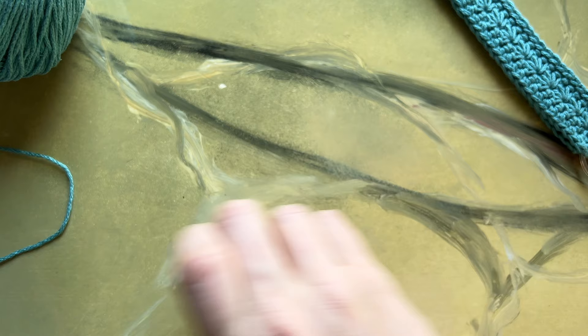And that concludes the daisy keychain tutorial. Thank you so much for watching. Please like, share, subscribe, and follow us on our other social media accounts. Bye!